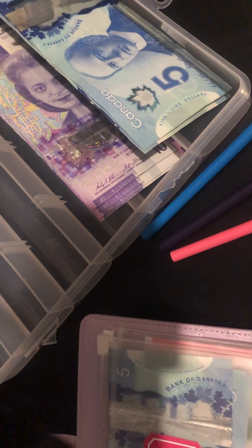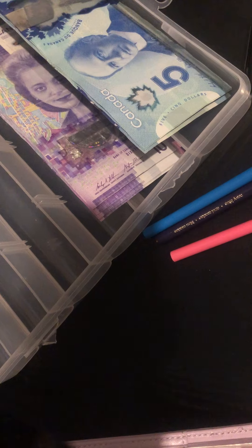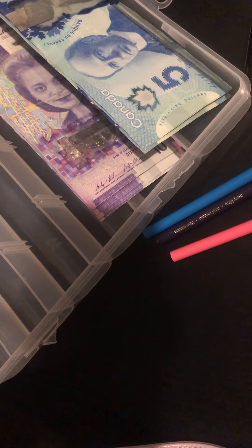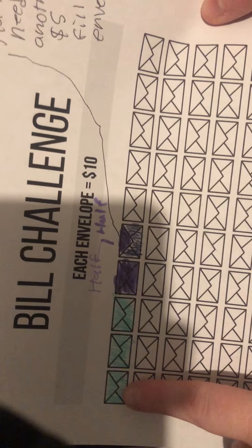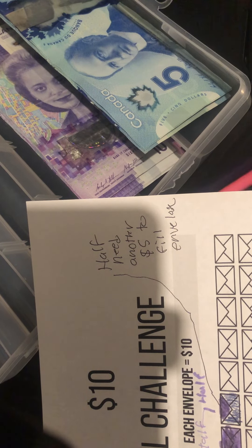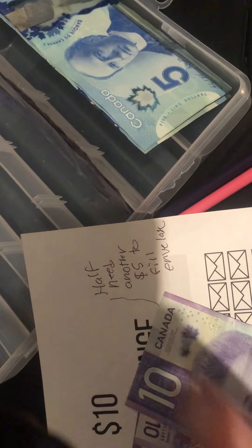Okay, next is our $10 bill challenge. We're going to add $40 into that as well. Let me see what we have in here so far — I think there should be $30... 10, 20, 30, 40, 50 — there's actually $50 in here. If we look at the paper: 10, 20, 30, 40, 50 — yes, $50. So we'll add $40: 10, 20, 30, 40. We'll color these in.